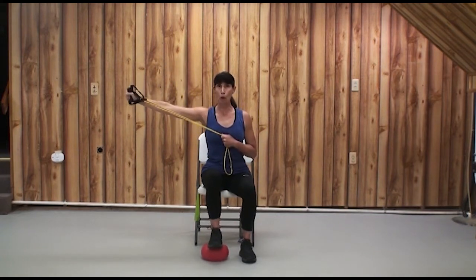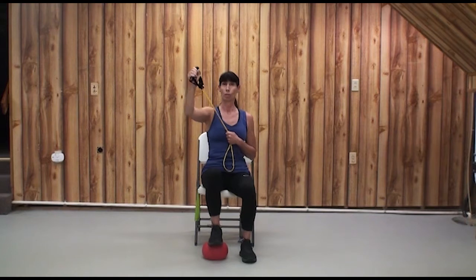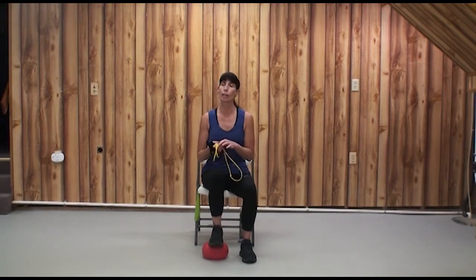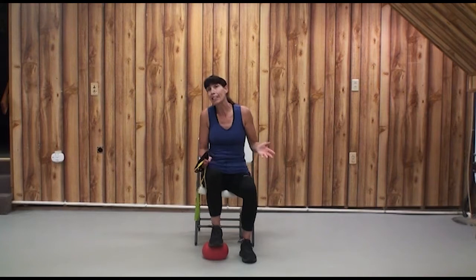We don't need to go beyond 3 o'clock, because when we start to push behind, our shoulder is at greater risk of an injury. Remember, our exercises — the benefits, always — we're designing our exercise program to maximize the benefits and minimize the risks. There's no guarantee we won't get hurt, but if we go at our own pace and be smart and keep it simple and safe.